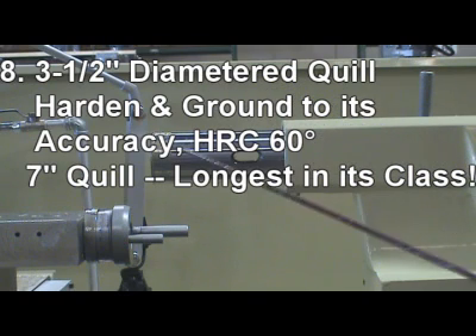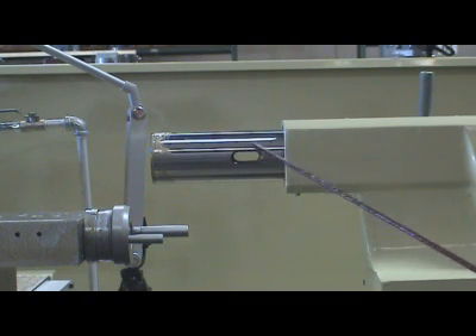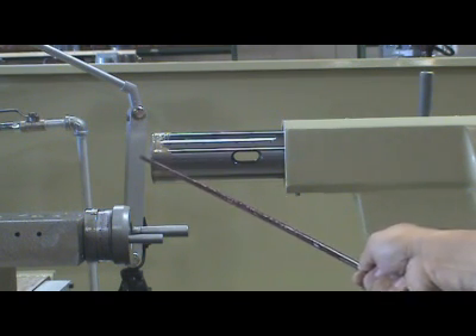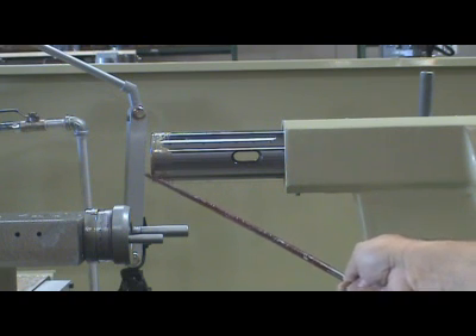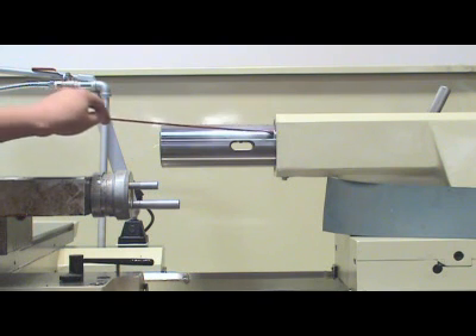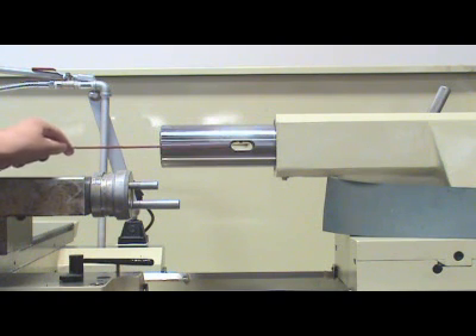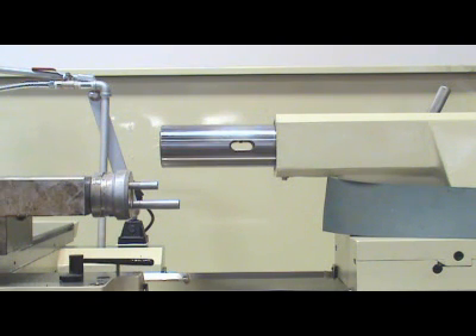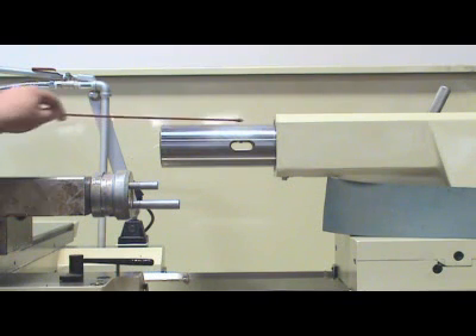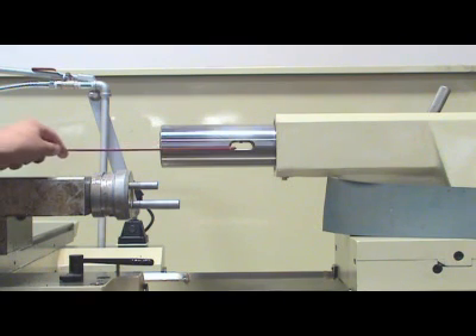Reason eight: A three-and-a-half inch diameter quill, graduated in inch and metric scale, is made from low carbon steel SCM4, hardened and ground to its accuracy. Hardness of the quill is Rockwell C 60. The rigid construction of the tailstock is able to facilitate heavy drilling and withstand heavy cutting. The stroke of the quill is seven inches — the longest in its class. The tailstock quill features a keyway lock to prevent rotation during heavy drilling.